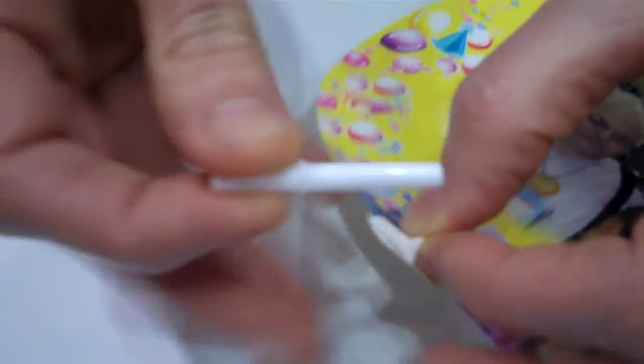It goes inside the balloon like this, flush with the bottom. Then I take two half cups that have notches that line up with the inside pieces, and I press those together and hold them firm.